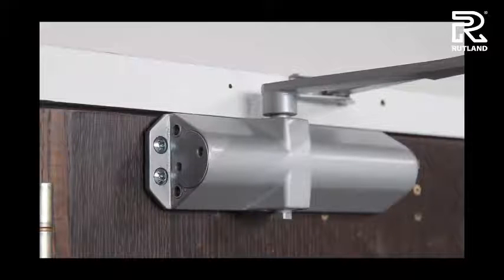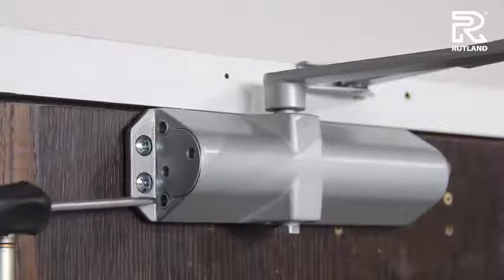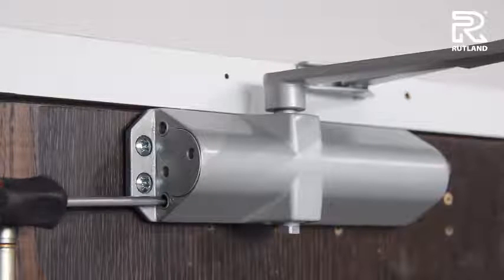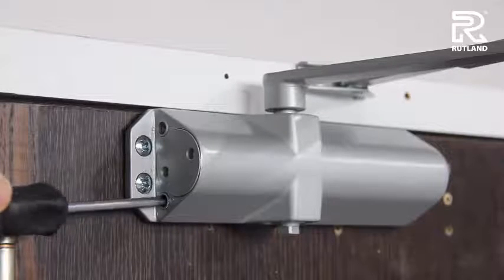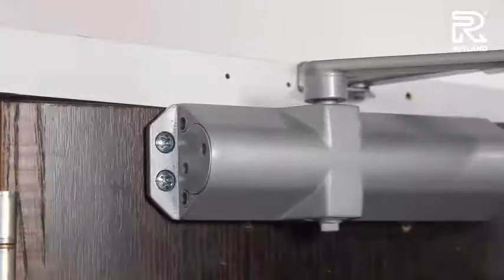Check the door. The second valve to adjust is the latching valve — valve number two. Slow it down by turning it clockwise, and speed it up by turning it anti-clockwise. Adjust it and check accordingly.